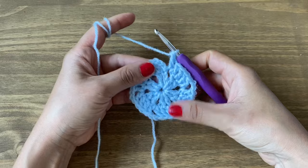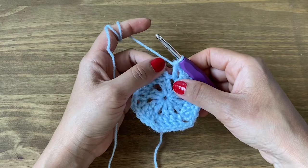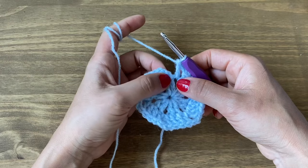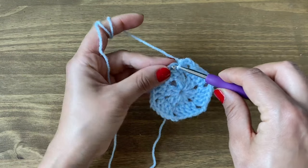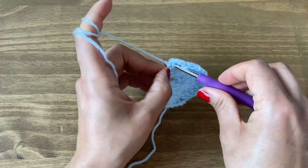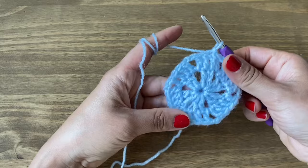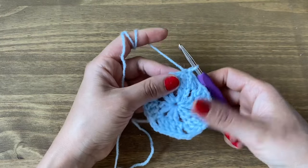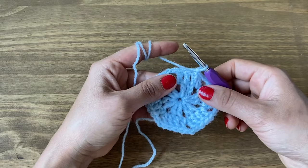At the end of this round, having finished working the last chain two corner space, connect the double crochet to our chain three space — that's the first, second, and third chain. Stick your hook inside, yarn over, pull up a loop, make this go through the first one, and that completes this round.